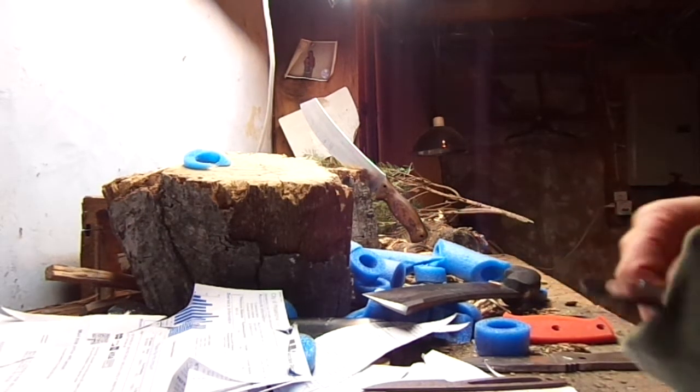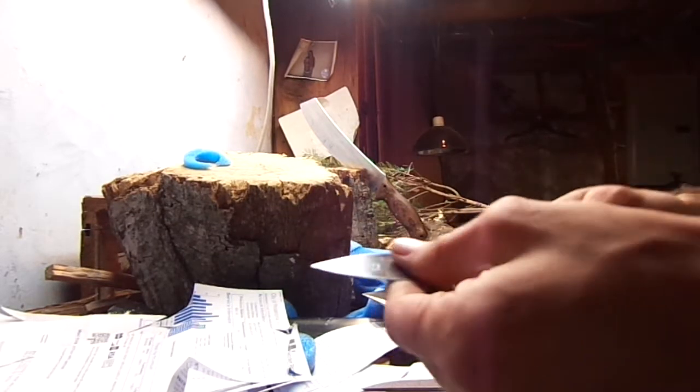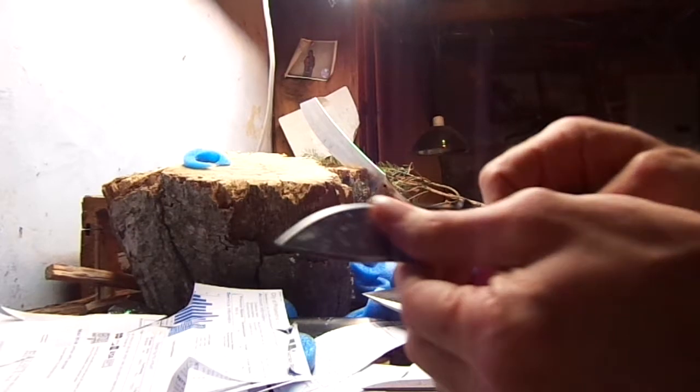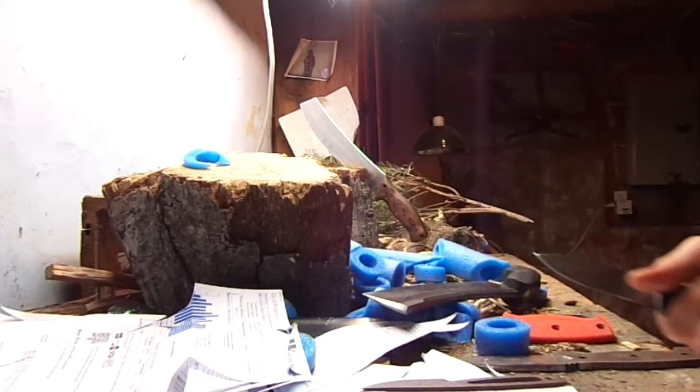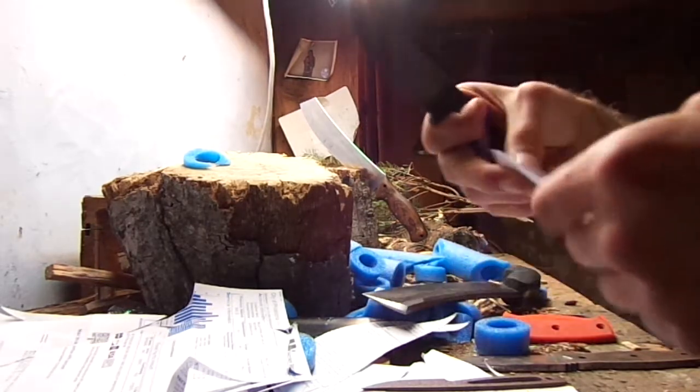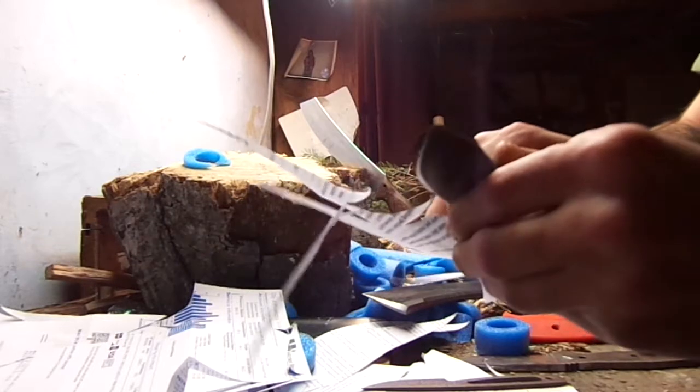I'll start as a reference point with this BK14. I've had this thing a long time. It's been stripped, bead blasted, etched, strapped, sharpened, everything. And I like it a lot. It still cuts.